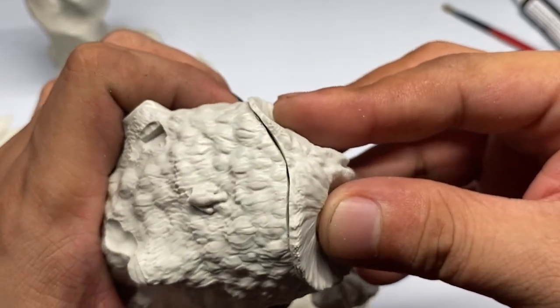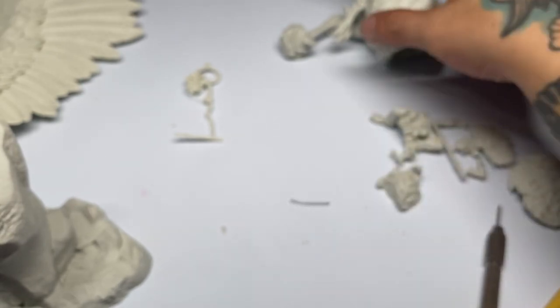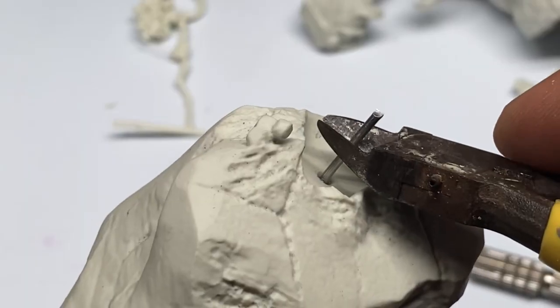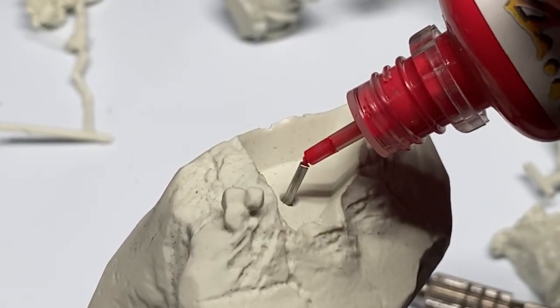The model is so big, so I decided to do a bit of pinning, especially on the part connecting the main miniature to the rock base. Pinning it will make it a bit more durable, because it's so big and so heavy.